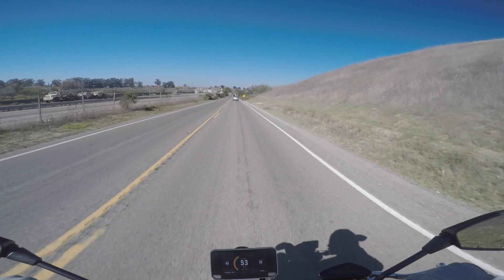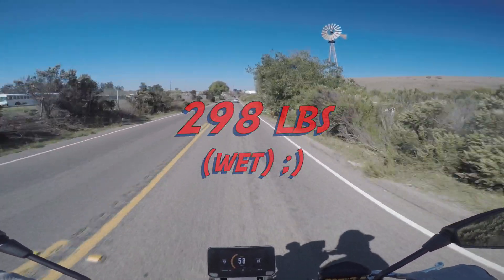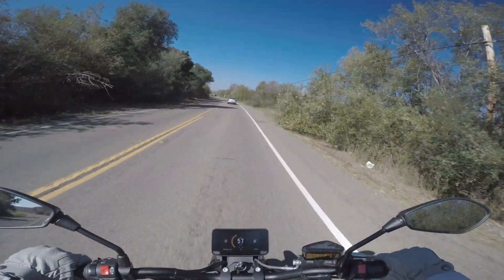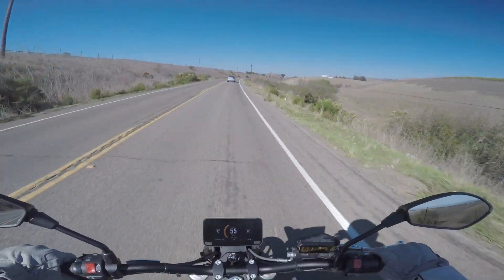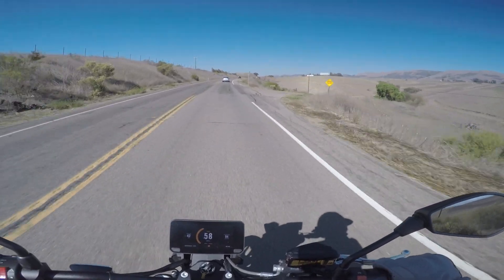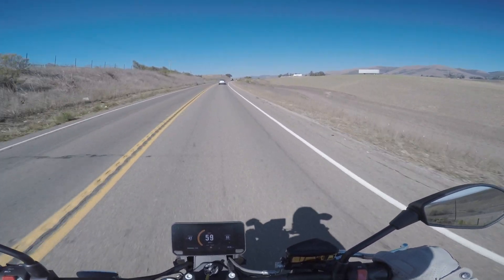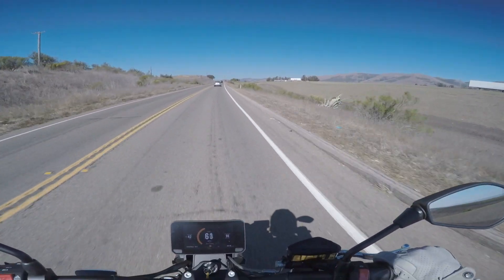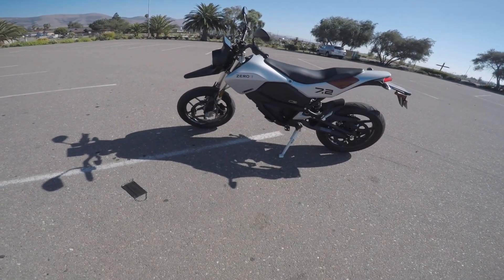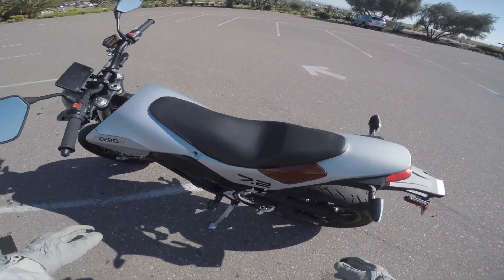It feels like dirt bike light. I don't know how much it weighs, I'll have to find out. Oh, I really like this — this is super fun, guys! I guess as long as you kind of keep an eye on how much battery power you have left. I think he said you can take it for about 80 miles, but if you ride it hard it probably will not get 80 miles. I'm back — I want to put my earplugs in because of the wind noise. I thought, oh, I don't need earplugs, there's no exhaust, but it's the wind noise.